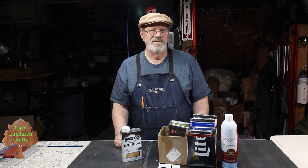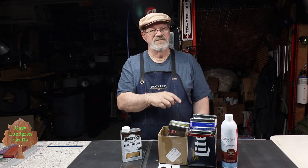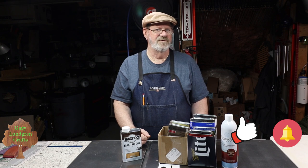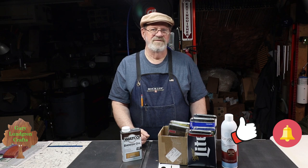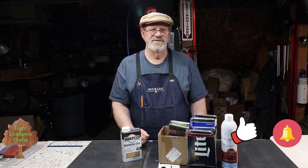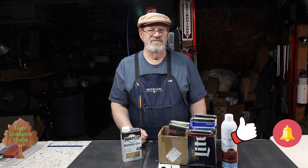Please consider subscribing and joining our community by clicking on that little red icon in the lower right corner, and be sure to hit the bell icon so you won't miss anything new. Hit that thumbs up and give me a like, share this with your family, friends, and fellow crafts and woodworking enthusiasts. Leave your comments below — I get a lot of great ideas from viewers. Be sure to read the description below as it contains additional information, updates, and corrections.